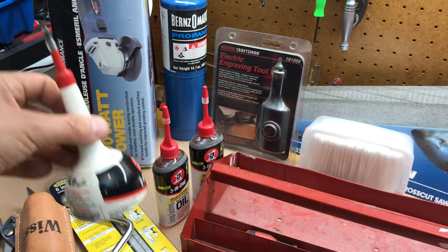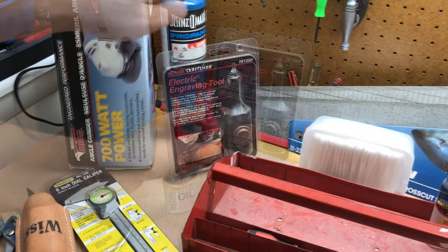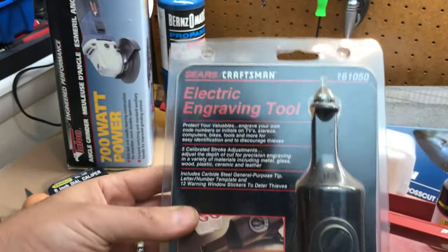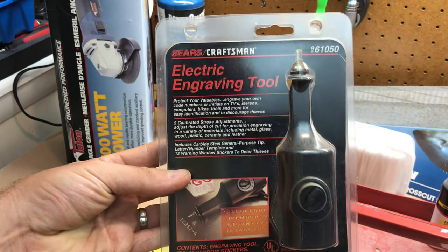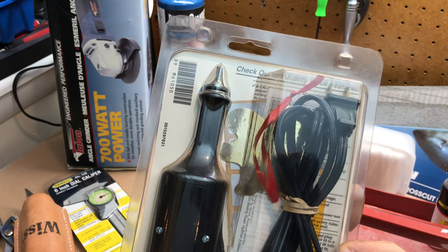Three of those - what are they getting for those these days, five or six bucks a pop easy. Then look at this - brand new still in the package, an electronic engraving tool. I don't know if it's made in the USA, probably not, but it's definitely older Craftsman, probably from 20 or 30 years ago. If anybody's ever used one and thinks it works halfway decent, let me know.